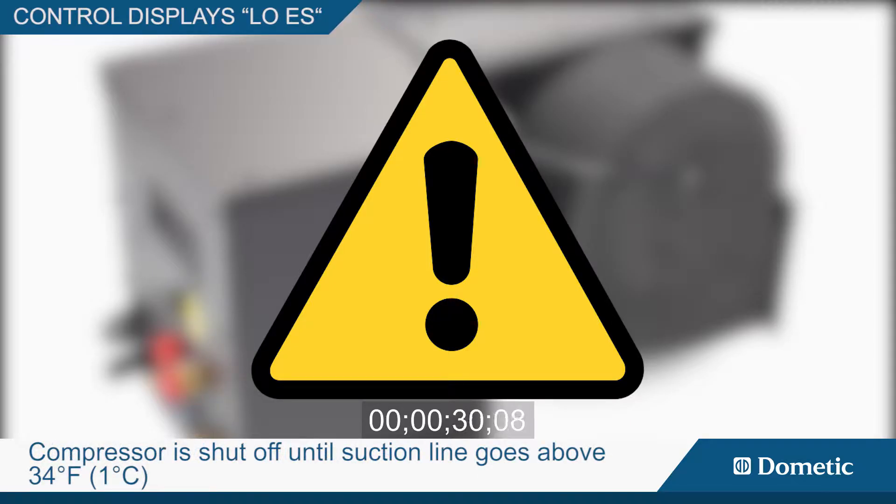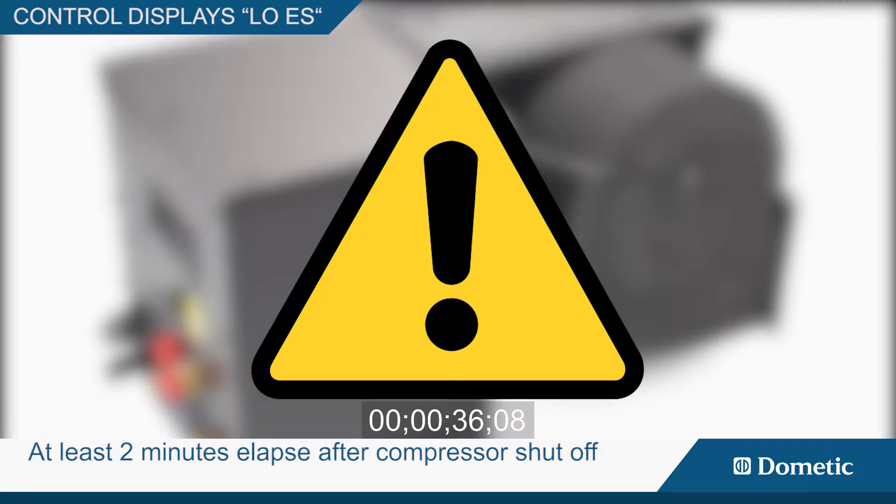then the compressor is shut off until the suction line goes above 34 degrees Fahrenheit and at least 2 minutes elapses after the compressor shuts off.